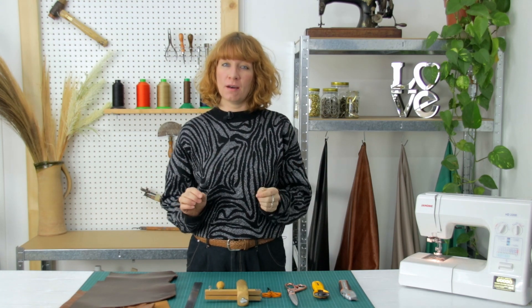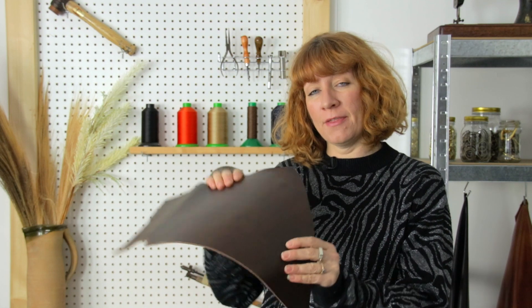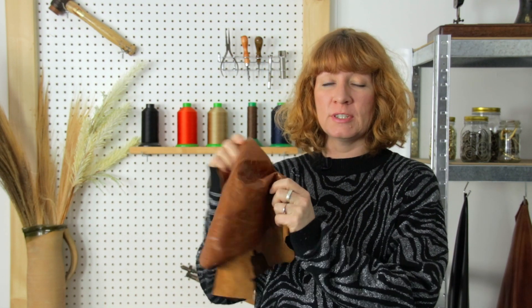Today's how-to video is all about how to score and cut leather. There are so many different tools out there it can get a little bit overwhelming, so I'm just going to briefly go through all the different tools that I use in class. There are different types of leather we're going to be cutting — the veg tan leather, which is the thicker one, and then the chrome tan.